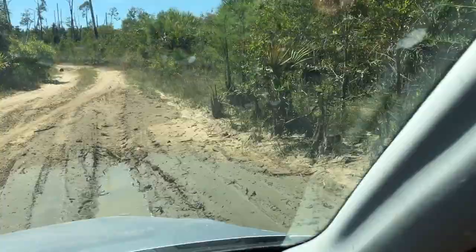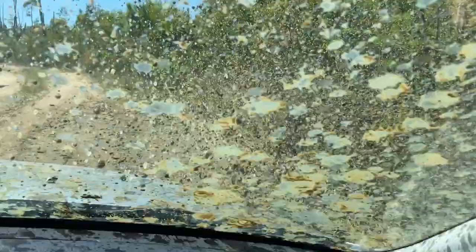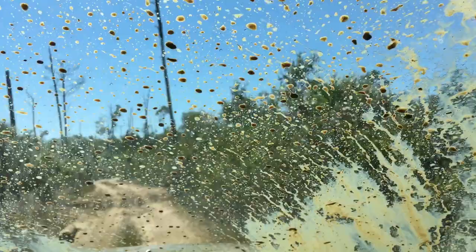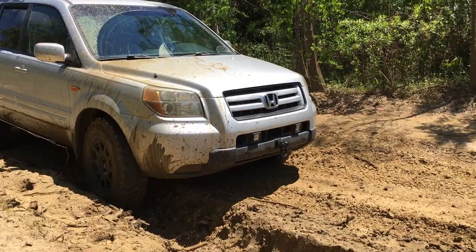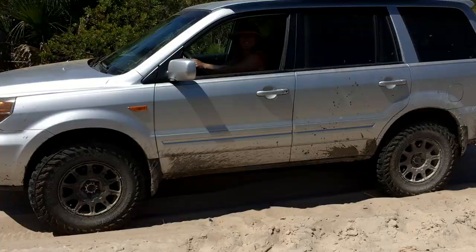The mud hole's been muddier, but look at all that mud on the window! How dare you — we need to do that again! Oh, look who's behind the wheel now — danger time!